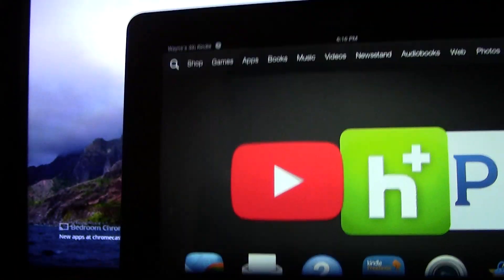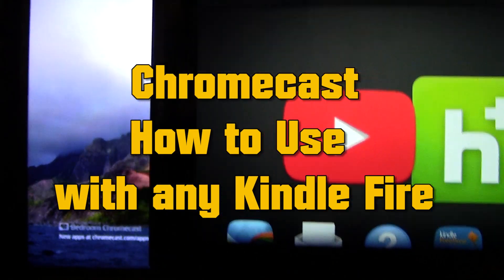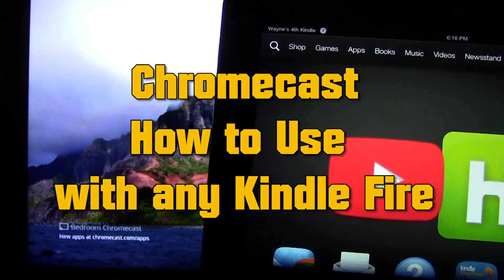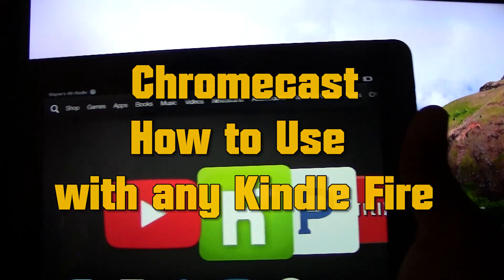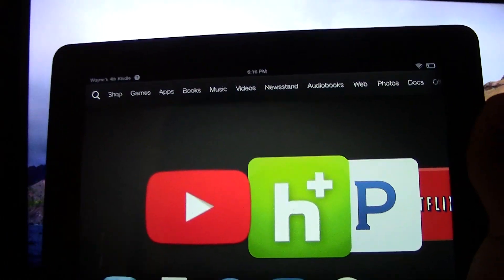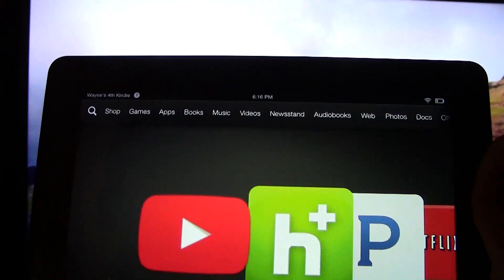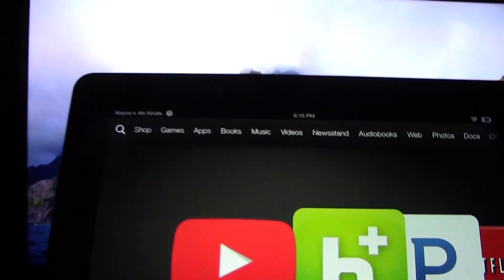Welcome from H2 Tech Video. Today I'm going to show you how to use your Kindle Fire as a remote for the Chromecast. I'm going to demonstrate it on four different apps: YouTube, Hulu, Pandora, and Netflix. There are other apps that work with this, but specifically I want to show off these because these are the most popular apps.